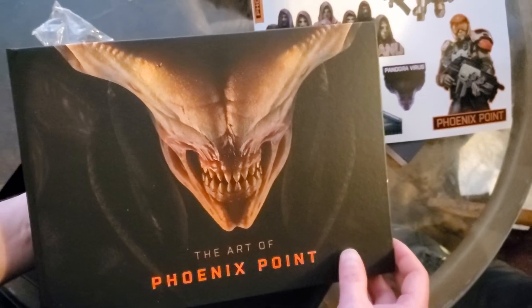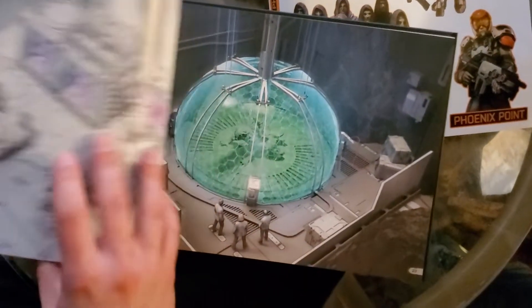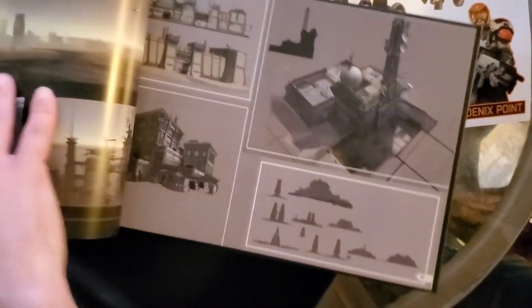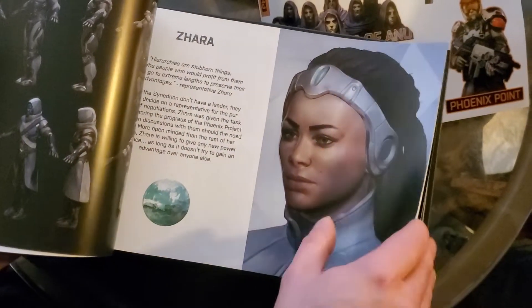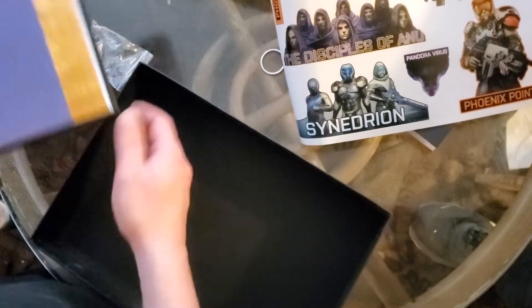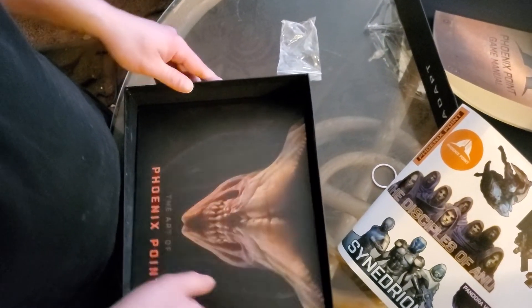An art book. I want to say it's pretty good quality — decent, nice thick paper. That looks to be everything, and this is probably where most of the weight of the thing came from.